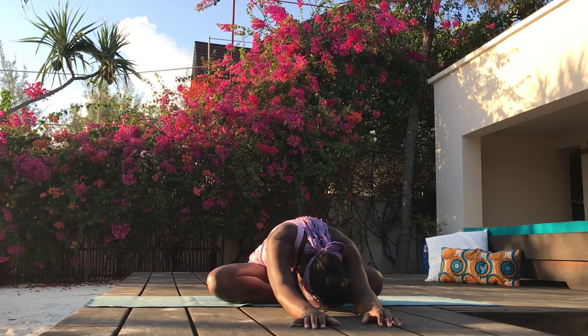If your mind gets distracted, come back to your breath. Inhale. And exhale. Stay where you are for as long as you'd like. But when you are ready, take a deep inhale. Exhale. Slowly open your eyes. Namaste.